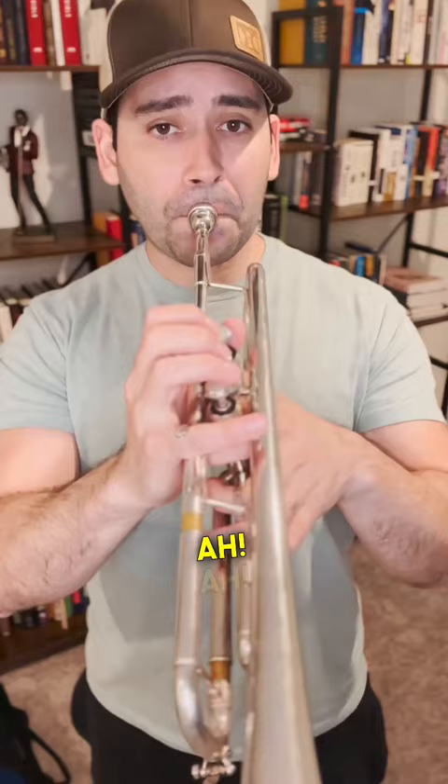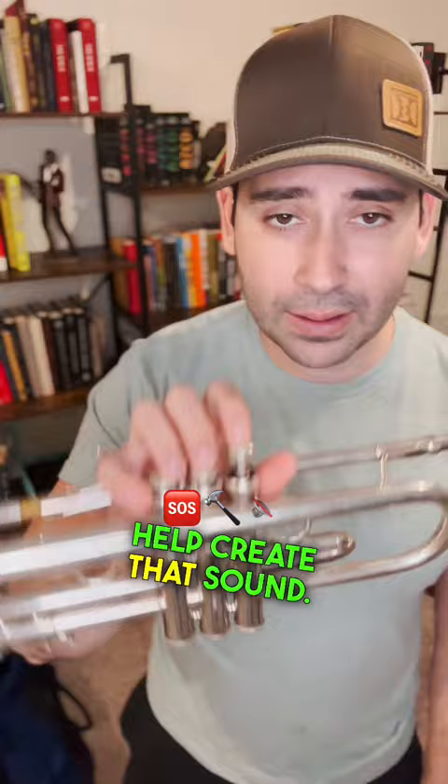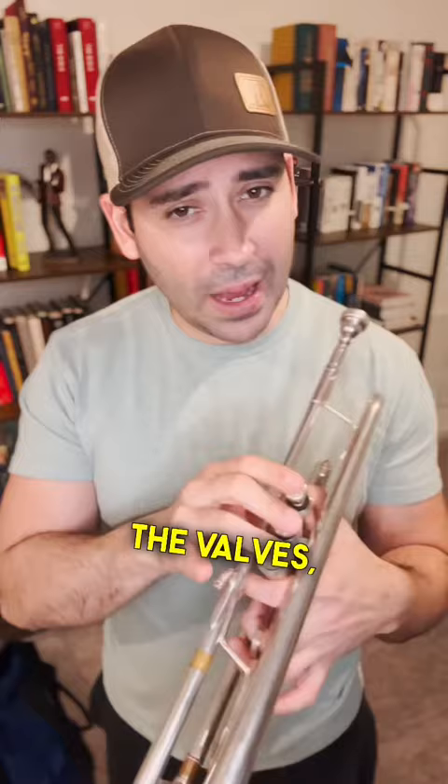You can use the valves to help create that sound. Or you can do it with no valves. Or you can kind of go chromatically, and then use the valves. You just mess around with the valves, mess around with different stuff, and just try and go down. And you'll get it.